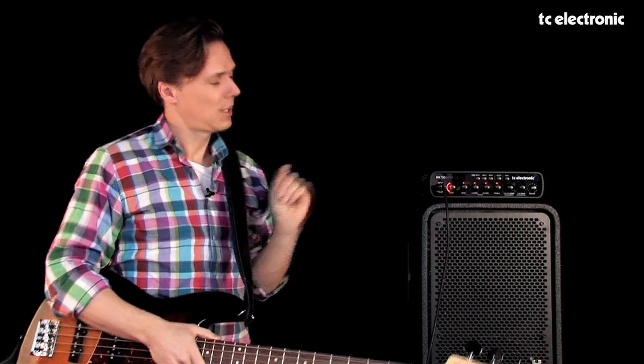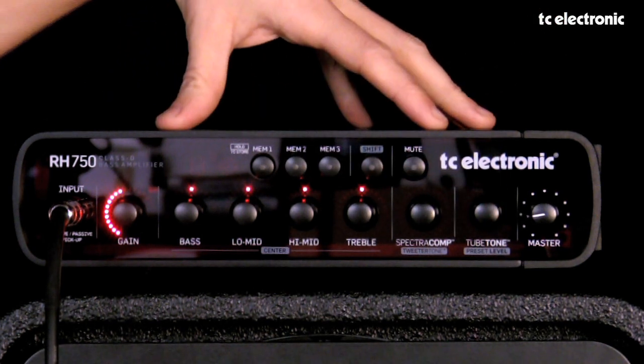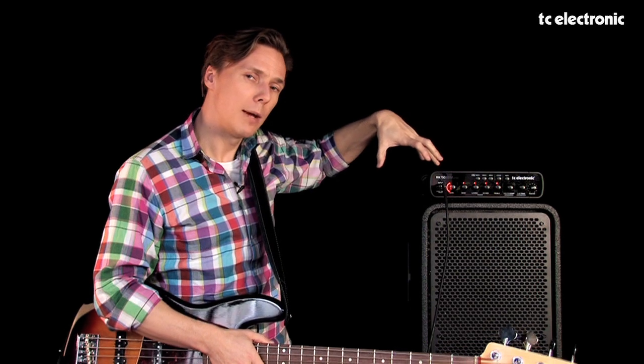What it does is recreate the sound from the circuit of a true tube amp. The thing about recreating tube amps is that you can't just use one or two tubes in a preamp to recreate that — you have to simulate the entire preamp but also the power amp section. And that's exactly what tube tone does. It does an entire preamp recreation, but also the power amp recreation at the same time.